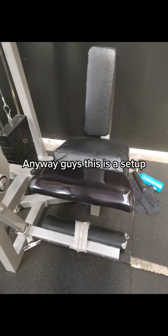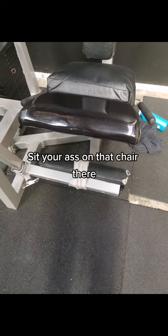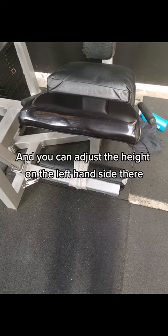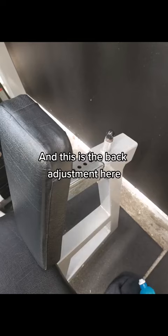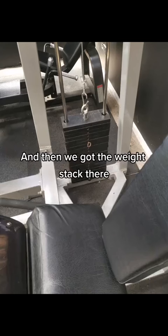Anyway guys, this is the setup. This is the old banging leg extension machine. Sit your ass on that chair there. Your shins go in that bit down the bottom where the strap is, and you can adjust the height on the left hand side. This is the angle that your legs will be sitting at in the seated position, this is the back adjustment, and how far forward and how far back you sit. Then we've got the weight stack there.